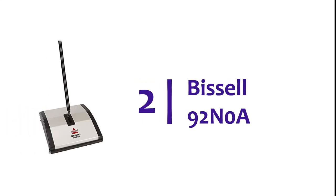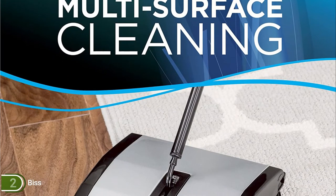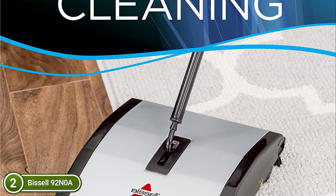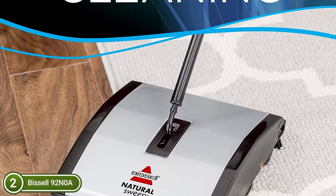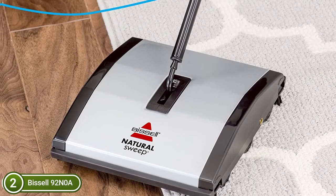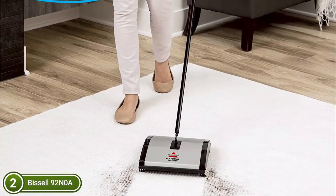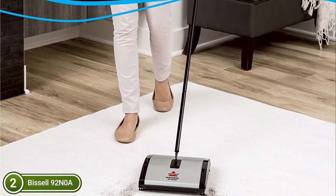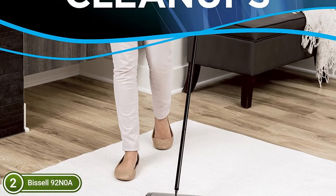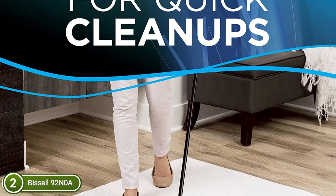Number 2 on our list, Bissell 92N0A. The Bissell Natural Sweep is perfect for quick, silent cleaning of carpets, area rugs, and hard floors between regular vacuuming. Dual rotating brushes are used in both forward and return moves to collect big debris like cereal beads and crumbs, along with fine particles like dust, dirt, and pet hair. Additionally, it comes with small brushes set on two corners of its foot to collect dirt and other debris along edges and corners.